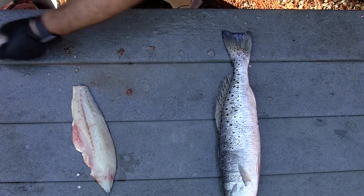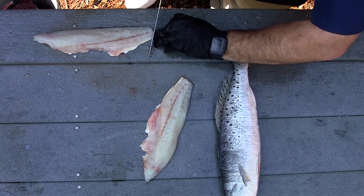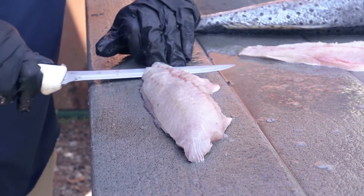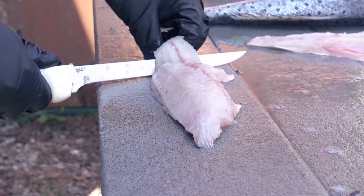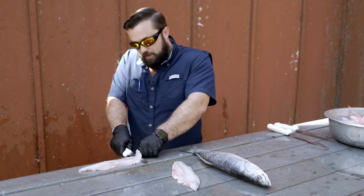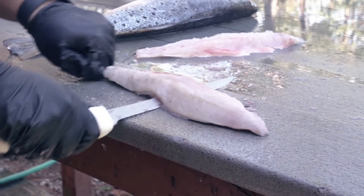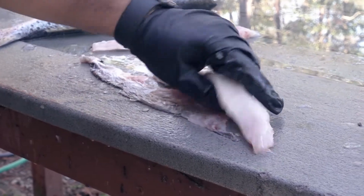Now take the same knife, hold on to the very end of the fillet, make a cut down — you don't want to cut through the skin — and just gently rock your knife back and forth while putting a little downward pressure on it. Once I get it started a good bit, I like to grab the skin I've cut loose and pull, hold my knife still, rock it, and pull that skin while rocking the knife. There's your fillet.